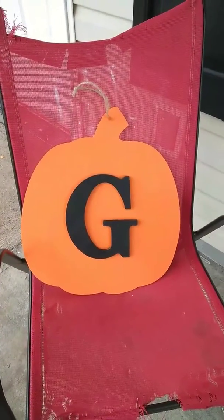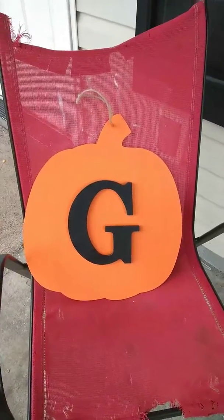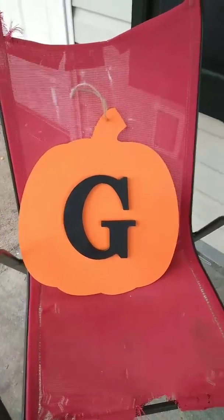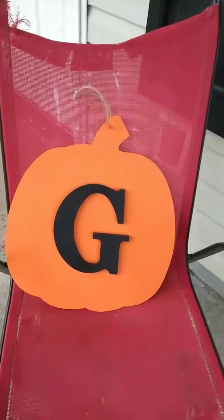It's in the fall section in Hobby Lobby for $9.99, 40% off so it's $6, and the G is at Walmart for about $1.90. I hope you guys like it!